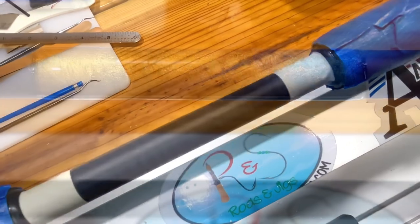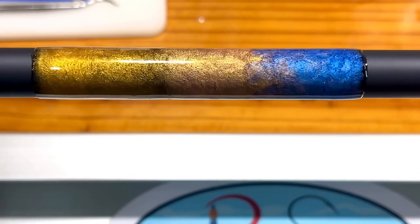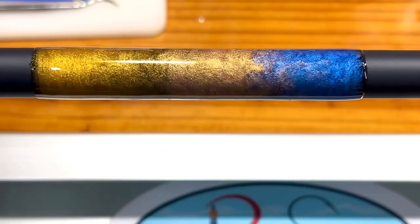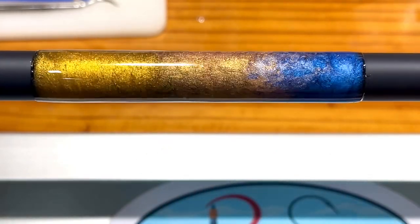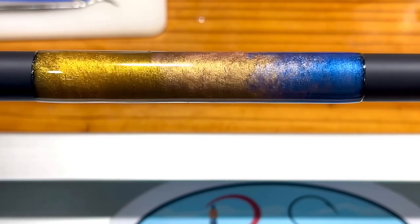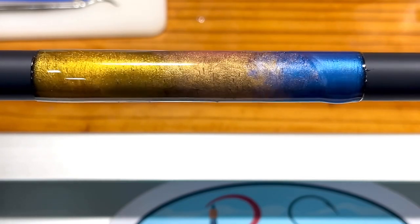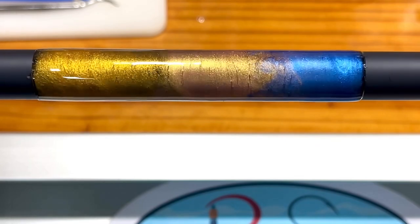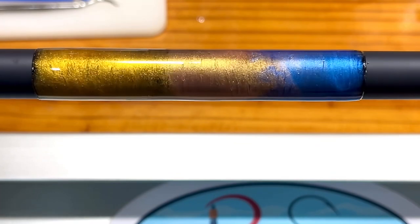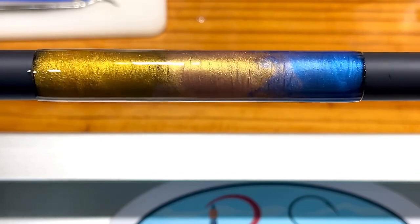I've got my sunset pigments laid out and I wanted to show you something. With my little pencil torch, I'll show you what happens when I go over it really, really lightly and carefully — you don't want to get too close or get it too hot. But it blends the pigments in; it basically heats them up and lets them flow into each other, smoothing it out so it looks more like paint and gives it a really cool effect.